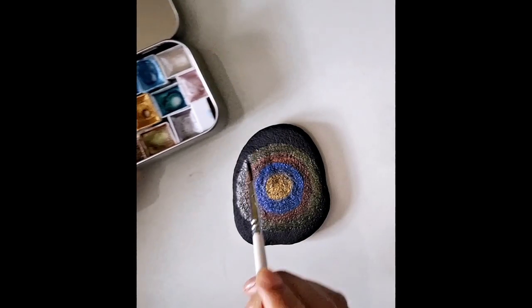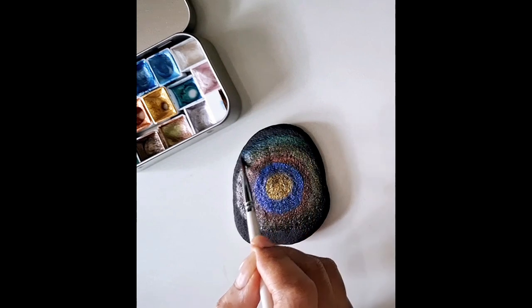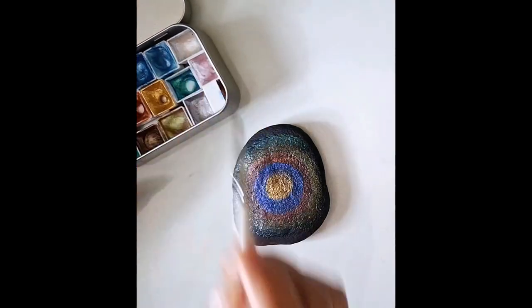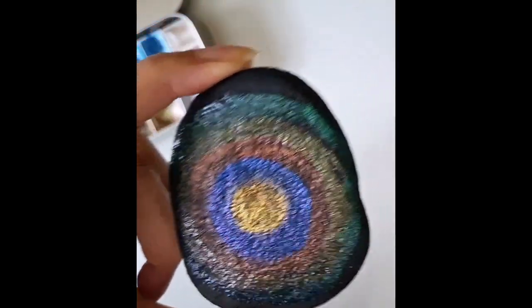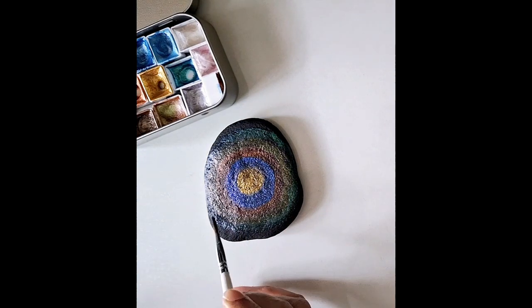I'm going to continue with the glittery watercolors and go in with some green, just encircling — it doesn't have to be a circle, you can go in stripes if you want. The end result with glitter watercolors always looks nice. You can't really go wrong with them and they're very easy to blend.